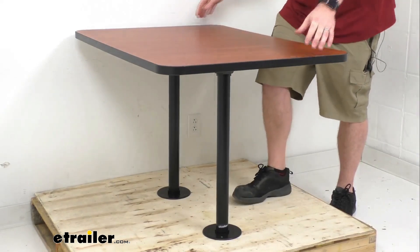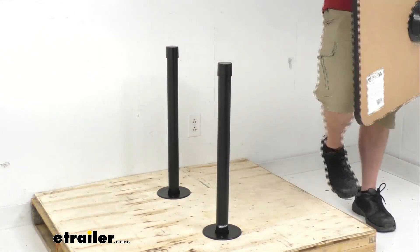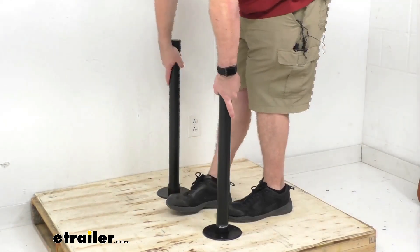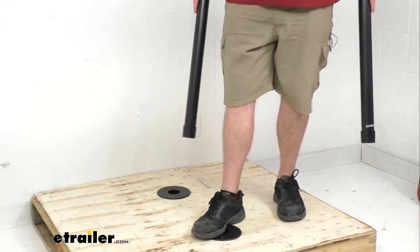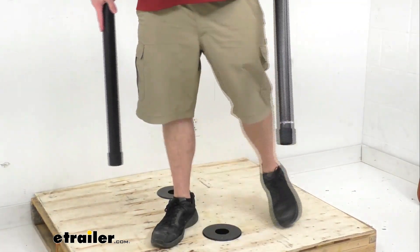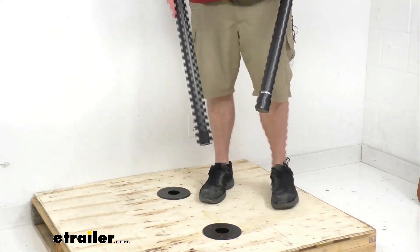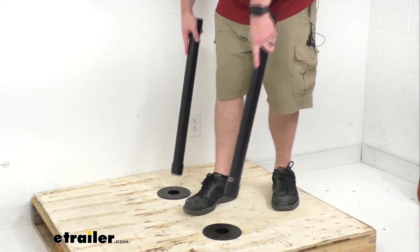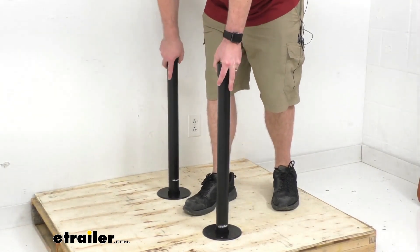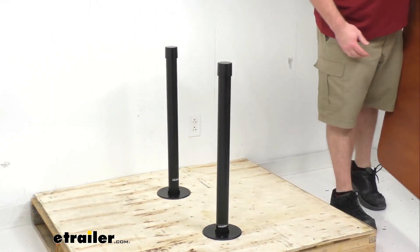This is a recessed mount, so if I take the table off here you can see that when we remove the table, these brackets and the floor are going to be installed in the floor. So we're not going to have to worry about tripping over them like we would with brackets that stick up off the floor, creating more floor space for entertaining friends and freely moving around.